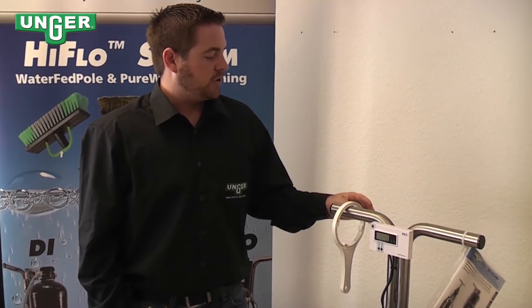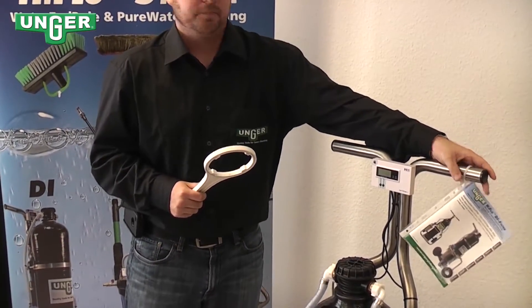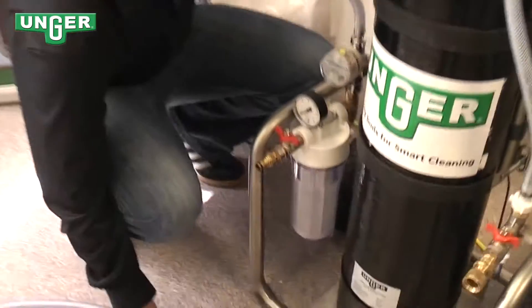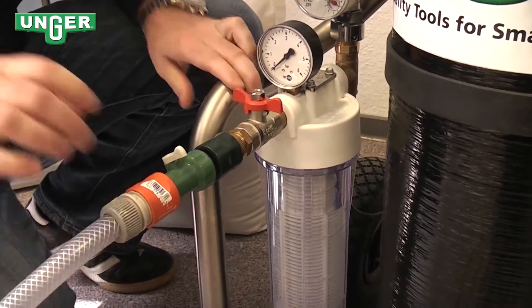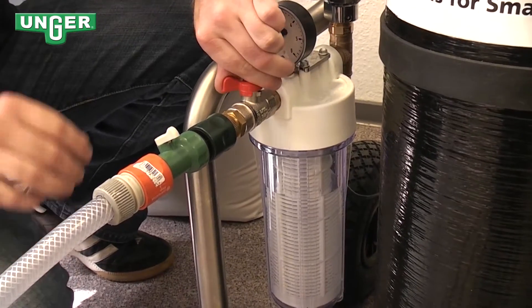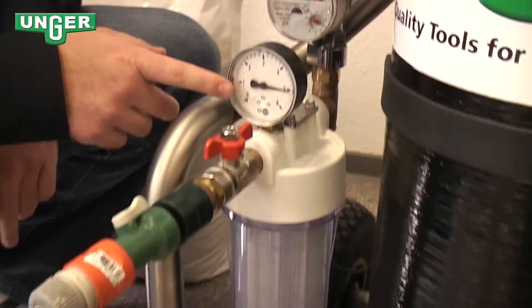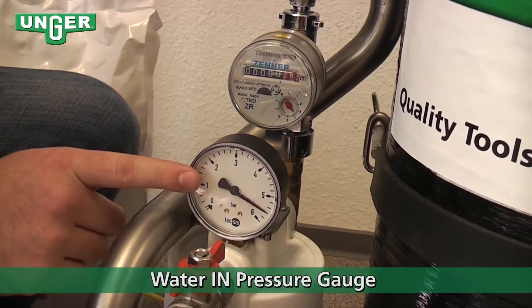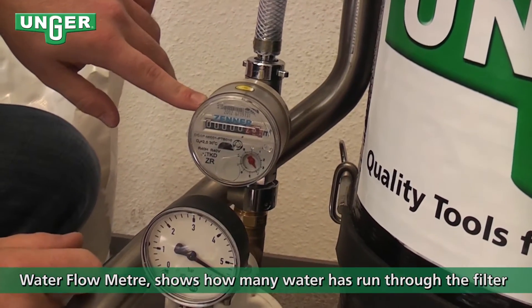When your deionization machine is shipped, it comes with a pre-filter key and your user manual. To begin, we're going to connect your tap water hose to the system. You're going to slowly turn on and let your pre-filter fill up. As the water comes out, it's going to show you this pressure gauge which tells you how much pressure is coming into the system. The water then flows through this water flow meter, which tells you how many liters you're using.